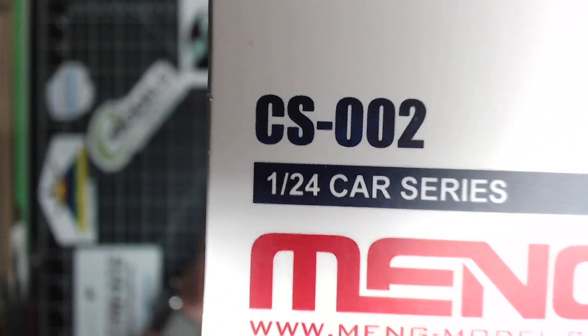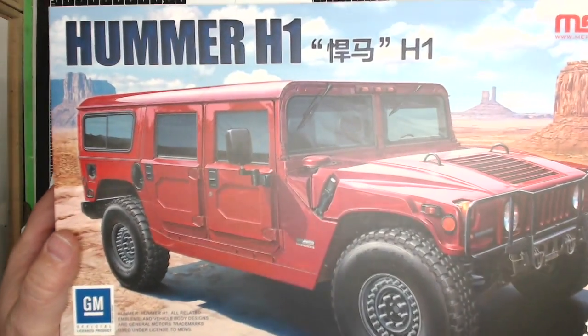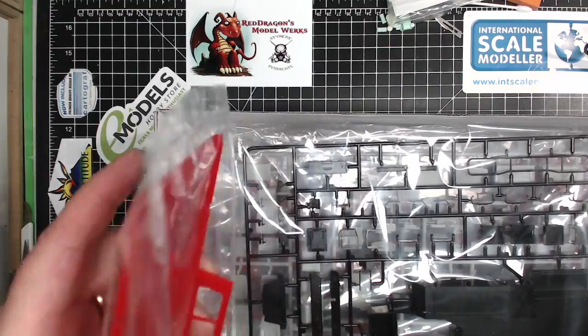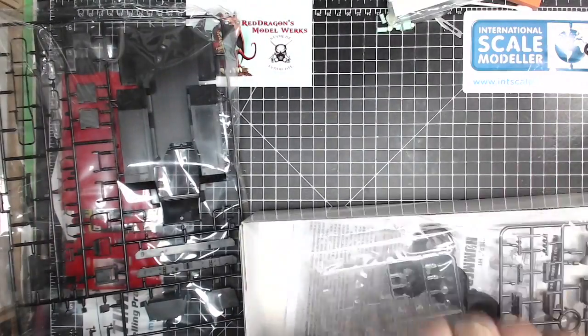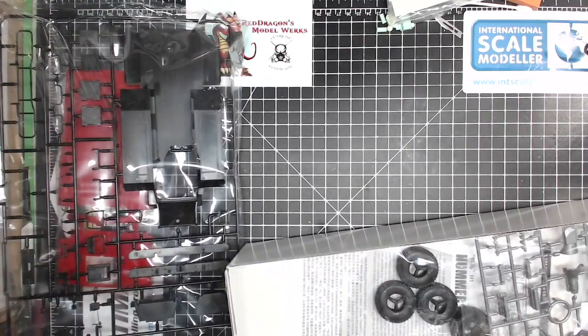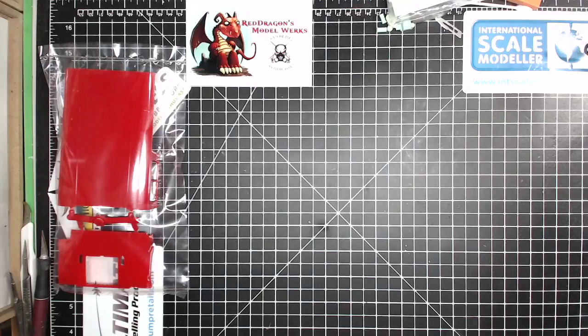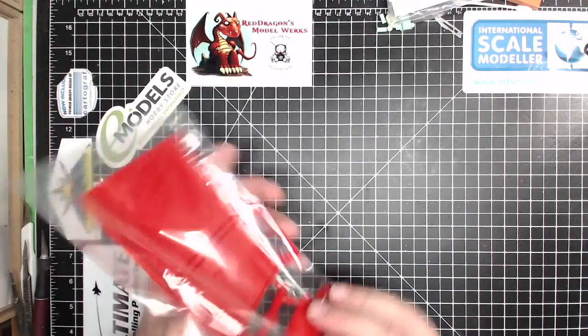Alright, let's see what we've got in here. Colored sprues — interesting.